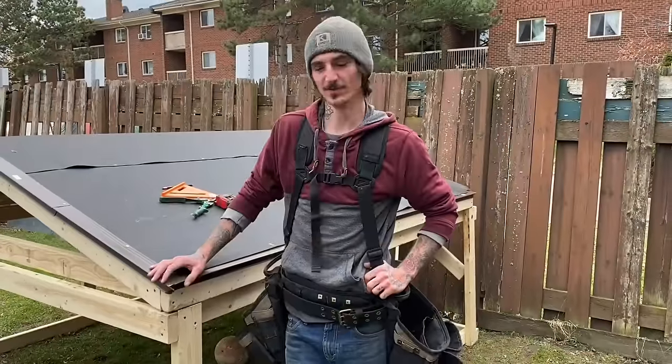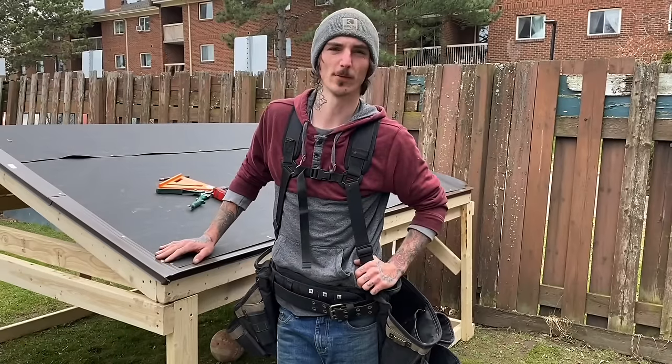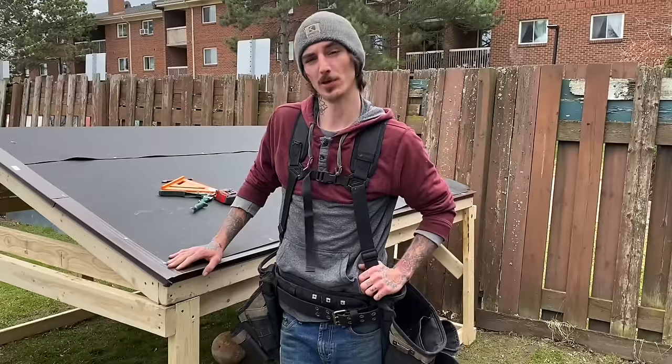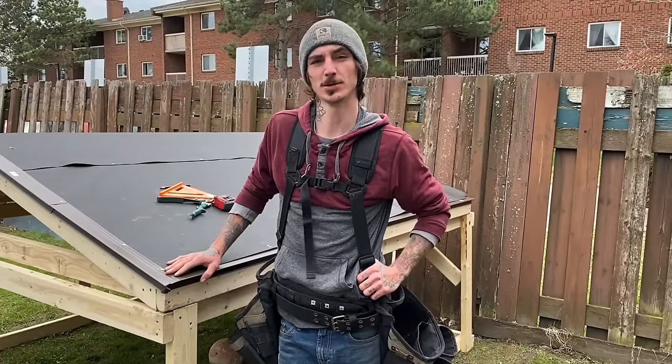That's everything for today's video on how to install drip edge along your eaves and along the rakes of your roof, and how to finish it all the way to the ridge. If you guys have any comments or questions, be sure to comment down below and I will get back to you. If you guys liked the video, give it a thumbs up and be sure to subscribe for more videos.